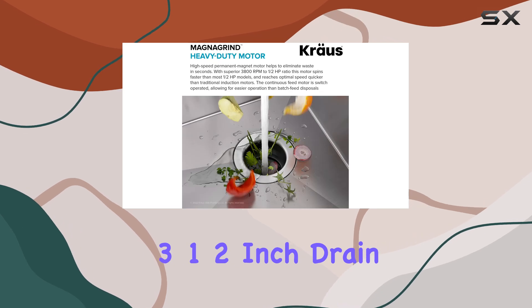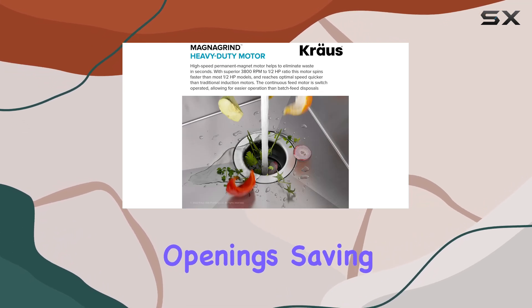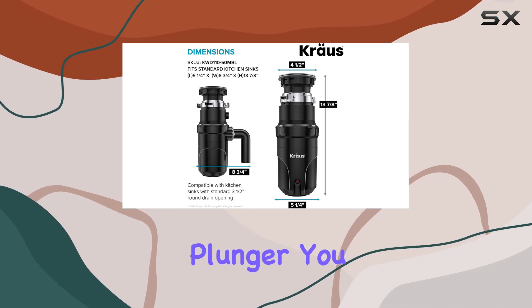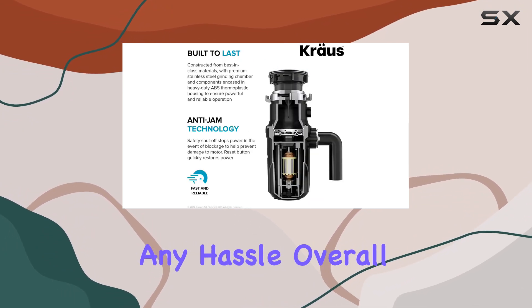In terms of design, it's compact and fits standard 3-1/2-inch drain openings, saving valuable space in your base cabinet. And with the included sink stopper plunger, you can easily fill your sink for soaking without any hassle.